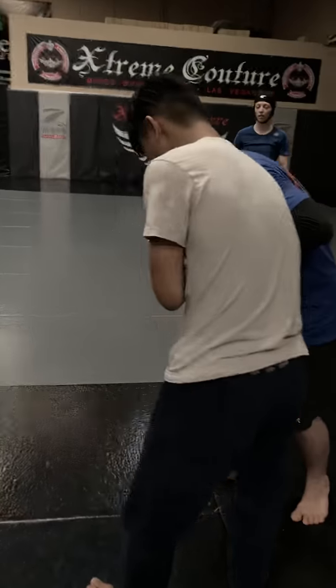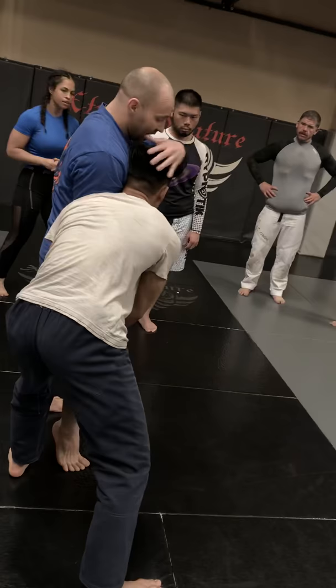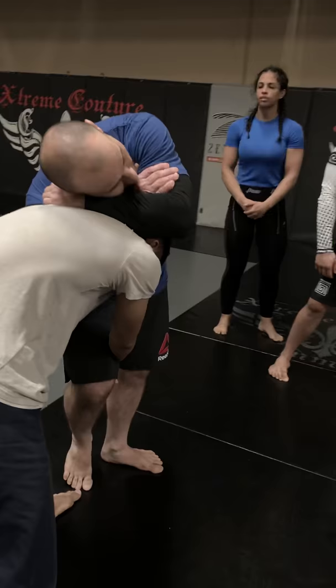I peel two on one. He pulls that. He's trying to go to that swing single and his head — he dips his head a little bit. This arm's inside. I'm just going to trap and now I'm working my reverse rear necktie. Ideally, I'm looking to pinch here.